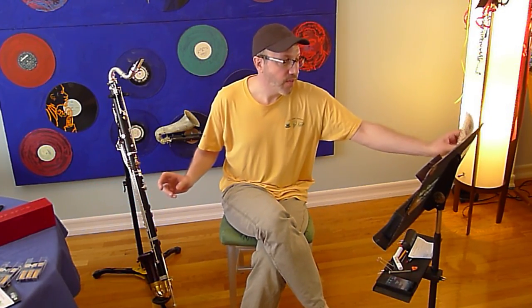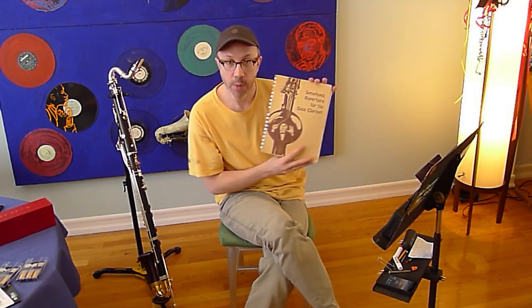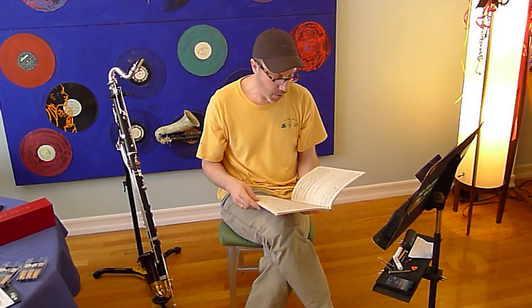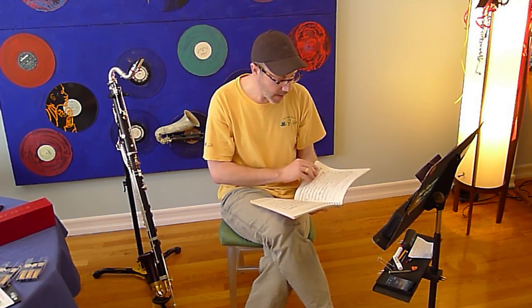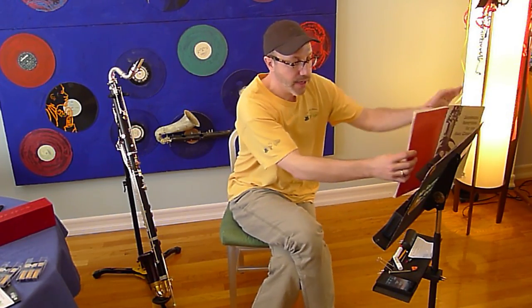Grand Canyon Swing — you can find it in this book. This is Michael Drapkin's Symphonic Repertoire for the Bass Clarinet, Volume 1. I've had this book since I was in high school. And here it is: Grand Canyon Suite.